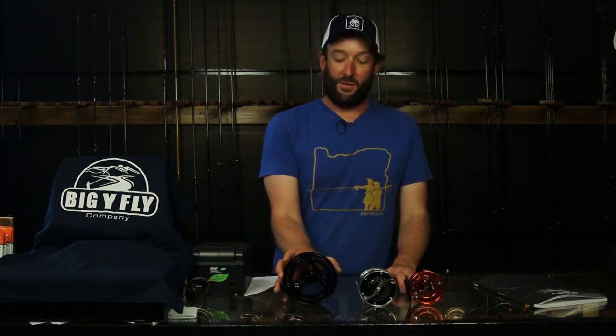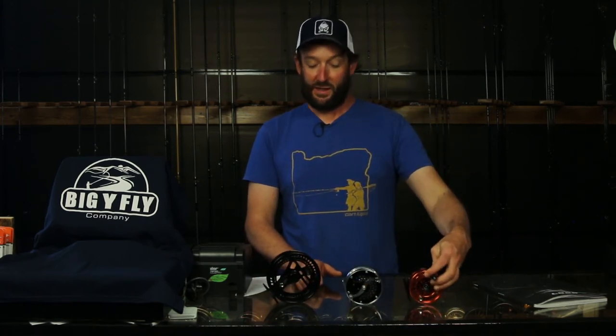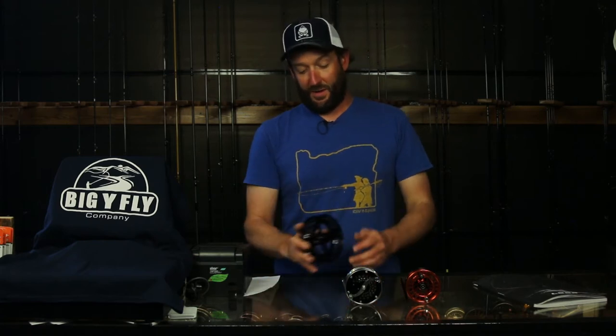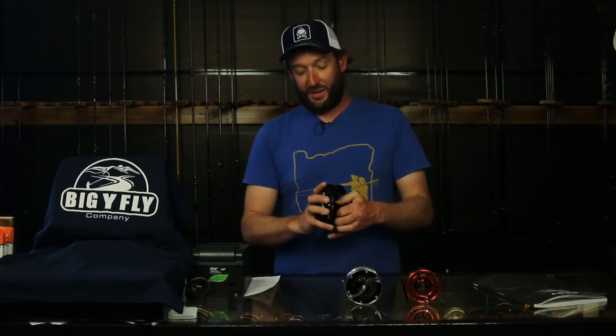We're here to talk about their three reels. We got the Opti Series, we got the Classic Series, and we got the Evotech G4 Series. They all have the same drag system in them — it's called the Power Matrix Drag System. It's super smooth, really reliable, really strong, and really easy to deal with because there's nothing to deal with.